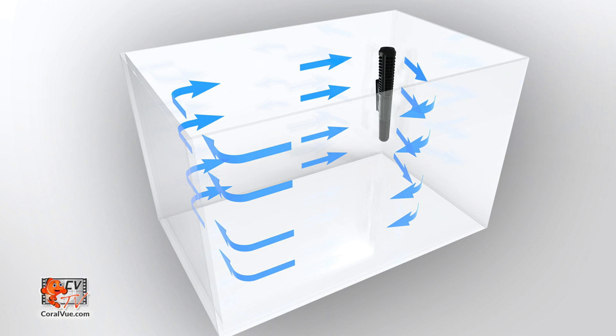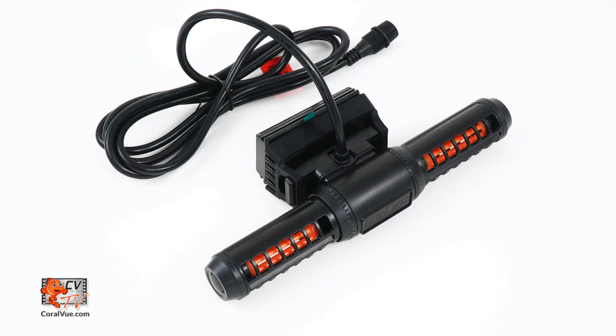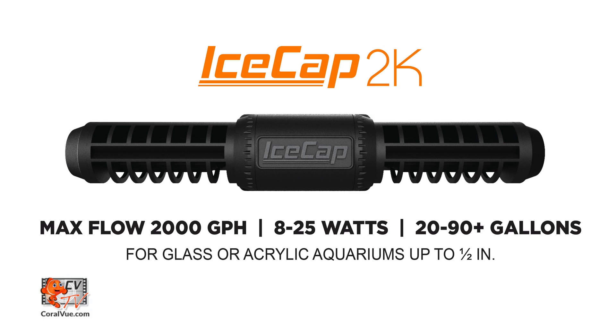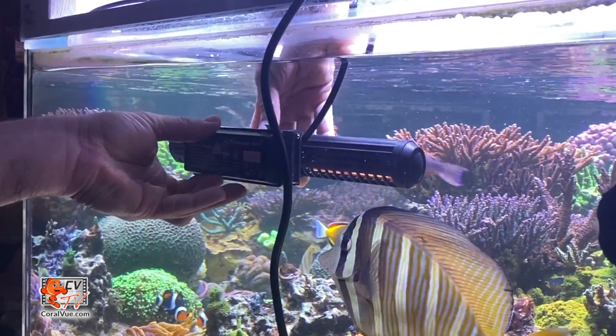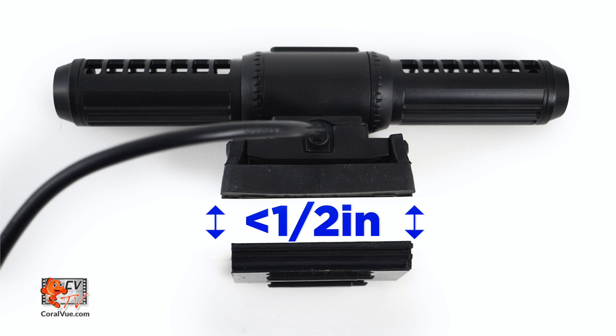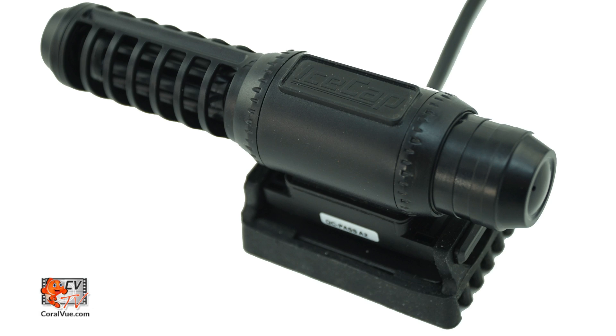The IceCap 2K is an excellent option for smaller aquariums that would benefit from the horizontal and vertical water movements only a cross flow pump can produce. It features a small single mount magnet supporting a very efficient motor consuming a mere 25 watts at 100% flow, with a maximum flow of 2,000 gallons per hour. A single 2K pump is suitable for tanks up to 90 gallons. For nano aquariums or hard-to-reach flow areas, this pump is capable of a more compact single propeller operation with the included side cap.